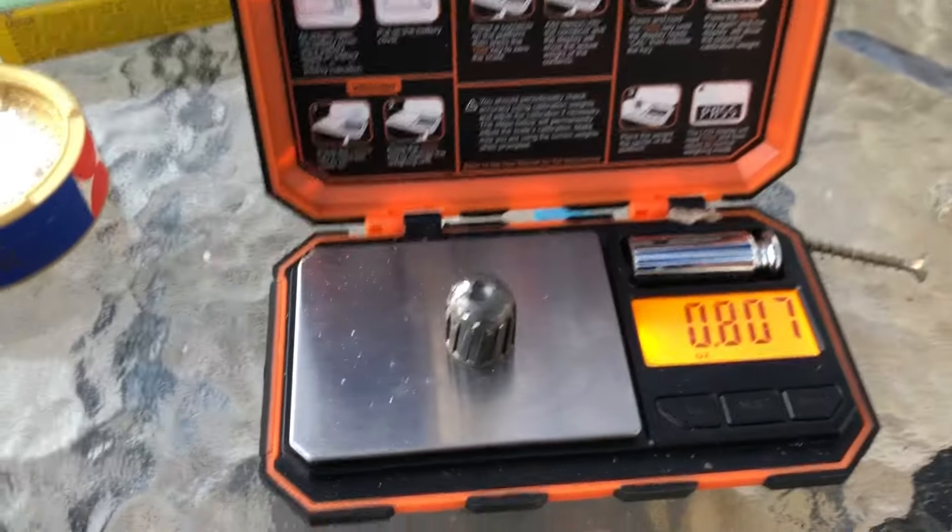Winchester actually does something similar with their 410 slugs. Underneath the buffer, we have a 3/8 inch nitro card, which was expected — that is very typical of Foster slugs. Underneath the nitro card, we have a plastic gas seal. This one is blue, just like their 16 gauge wads are — the SP16 and the R16. That's pretty cool. So, we have a 4/5 ounce slug.